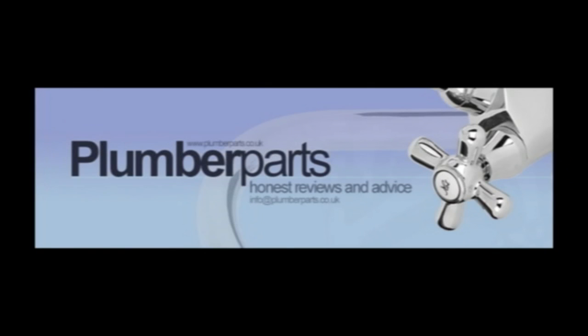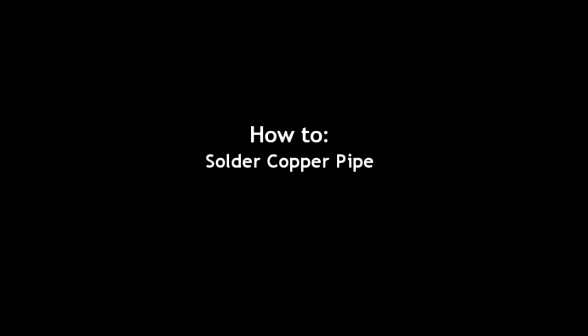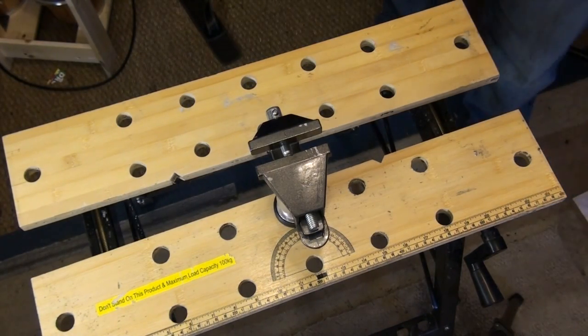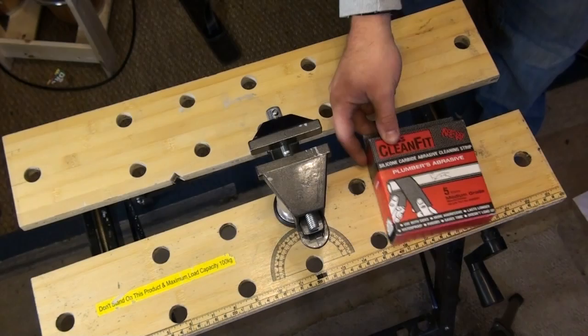Plumberparts.co.uk, honest reviews and advice. Hello and welcome to our tutorial on how to solder copper pipe. To make this a little bit easier you'll need just a few tools.